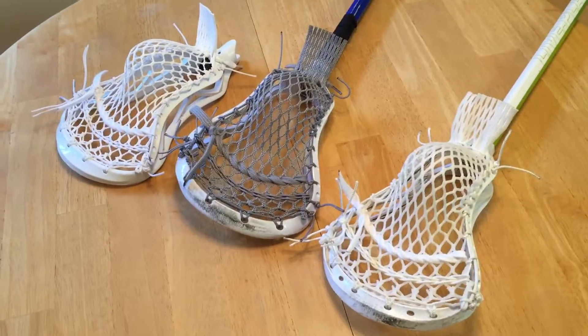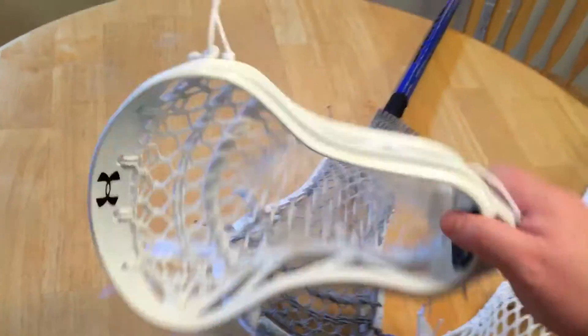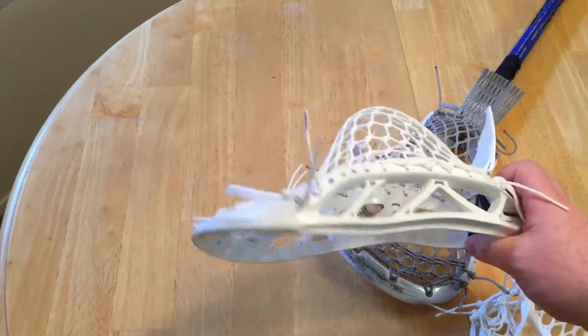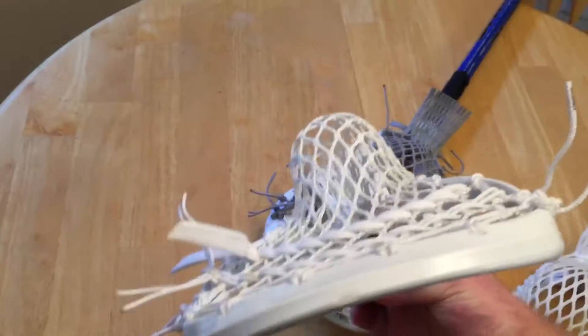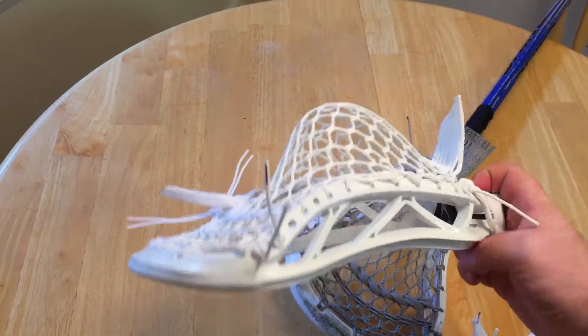What's going on guys, Kevin from Wolf Strings here. I wanted to show you the orders going out today. We'll start over here with the Under Armour charge tee - very stiff head, kind of like a beginner/entry-level Under Armour head, but really really nice. This pocket is String King 3S in all-white, kind of a mid-low, a little bit shifty pocket.